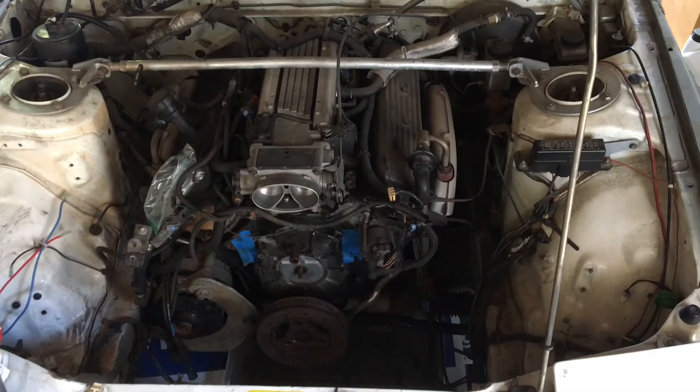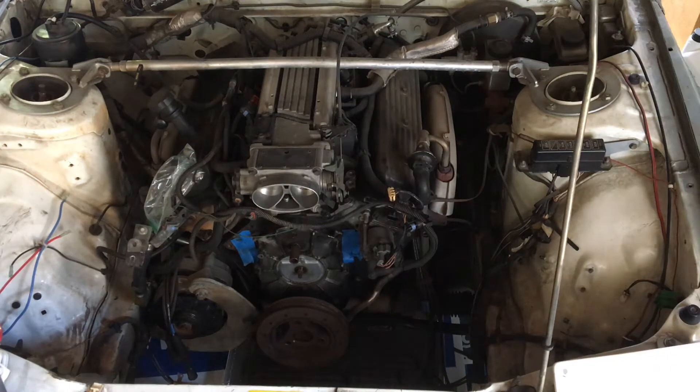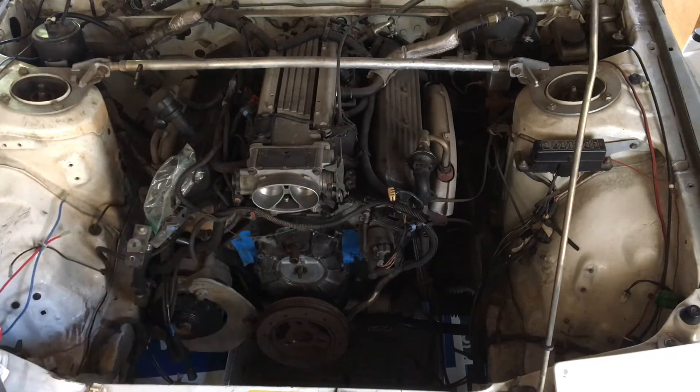Welcome to another episode of Racing to Learn. We're a non-profit that gets kids excited about math and science. We are working on our 1990 RX-7 with a 94 LT1 out of a Firebird, Pontiac Firebird, Chevrolet Corvette, Chevy Camaro, etc. Today we're continuing our series — you can follow along or watch the other videos in the series on our V8-powered RX-7.